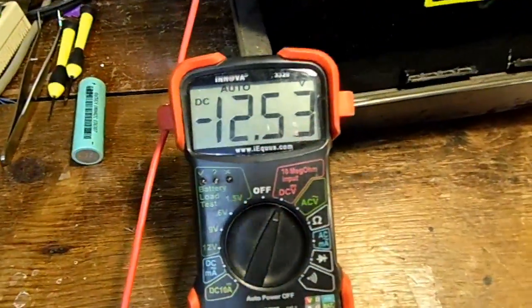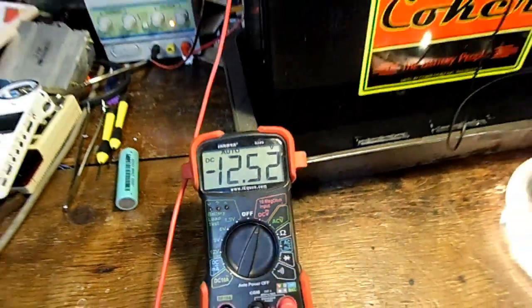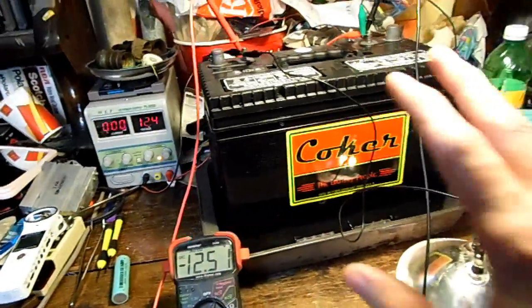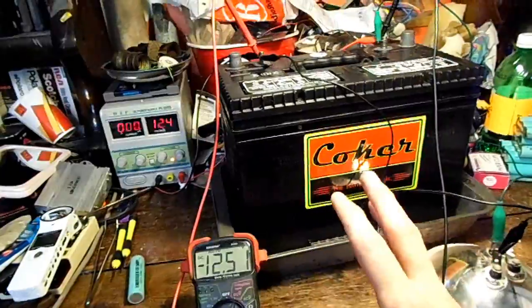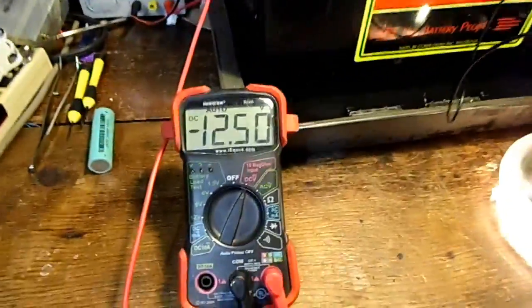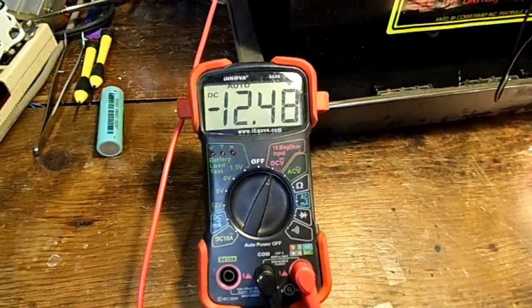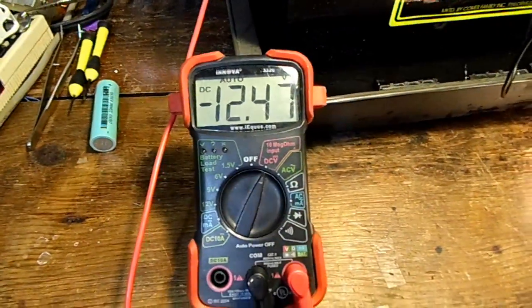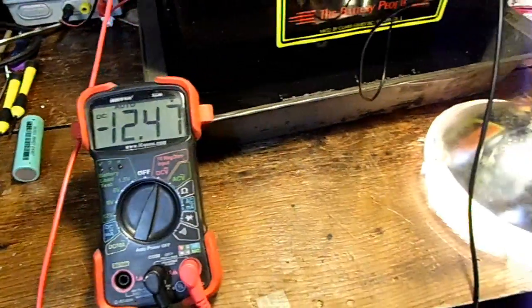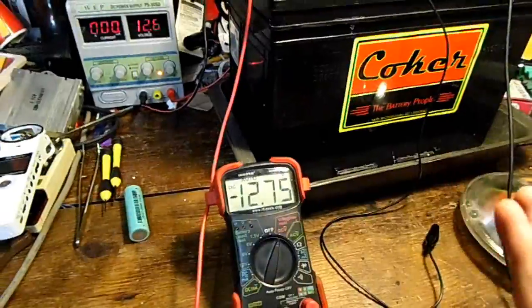Let's do a load test. That's two and a half amps of load, so it's using 30 watts of power. The voltage is dipping down to 12.5 volts, which isn't all that bad. If it was the rated 80 amp hours brand new I'd probably expect it to stop at like 12.65 or so, but 12.5 is okay. It's going down a lot more now.